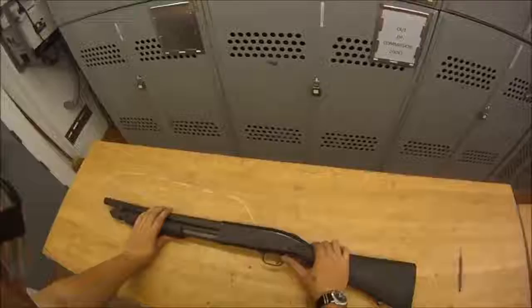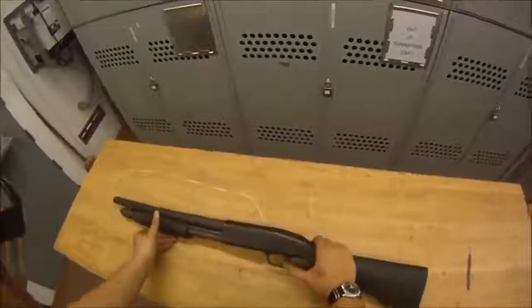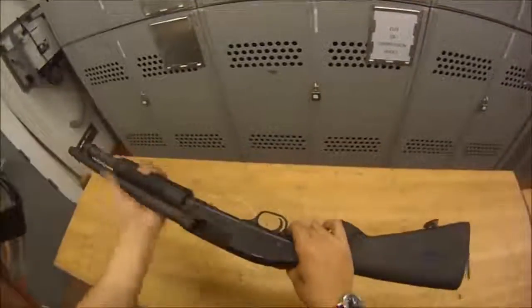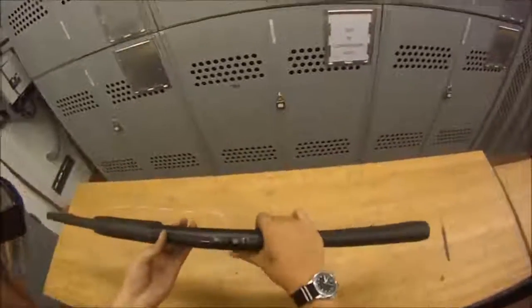First we want to verify the weapon is clear and safe. We check the safety, magazine tube, chamber, safety — weapon's clear and safe.